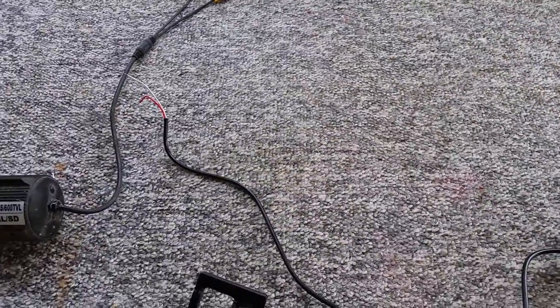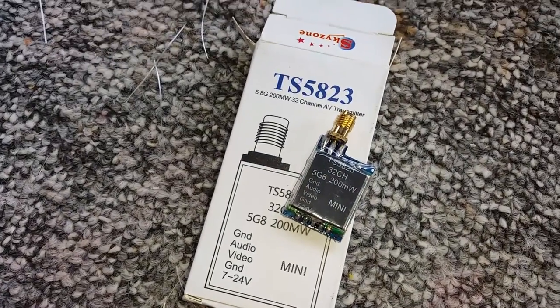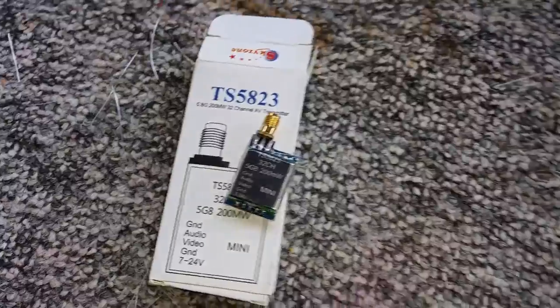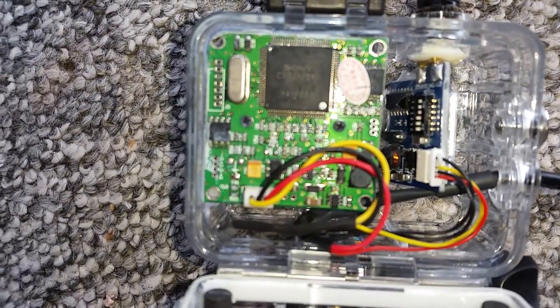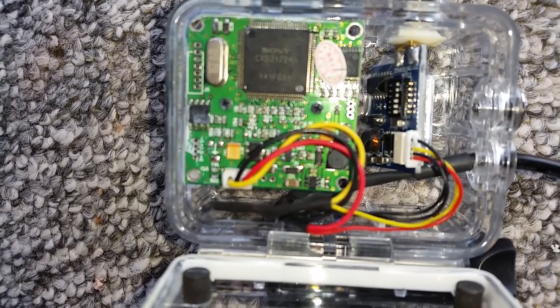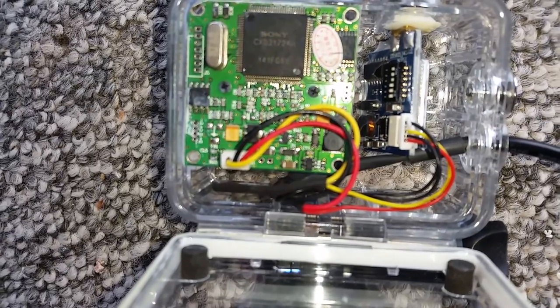Next I used the little transmitter, the TS-5823, 5.8 gigahertz, and that's the actual installation of it. As you can see, the cables are joined — the two red ones and the two black ones are joined together, and the video goes to the video.